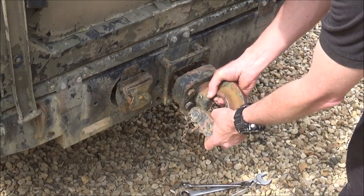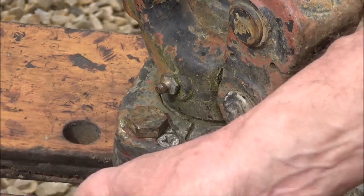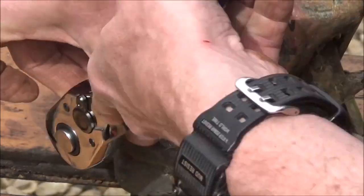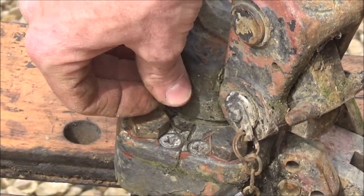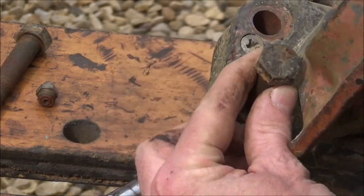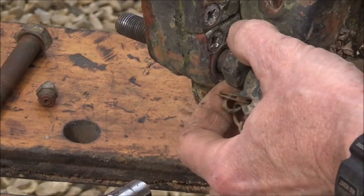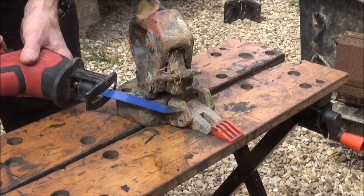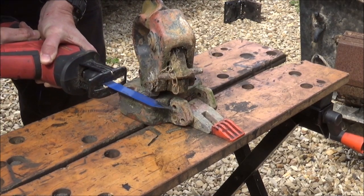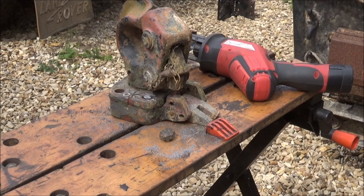Once you've got the bolts undone you can simply just remove the tow hitch. In order to get the bolts out I'm going to have to cut a couple out, but I'm also going to have to just remove the grease nipple from it. Now I can get that bolt out. I'm still going to struggle with this one which won't move — it won't quite come out. So I'm going to cut them now with a reciprocating saw if I can get it in there. There you go — the head of the bolt is off.